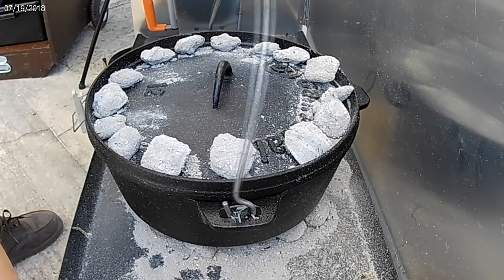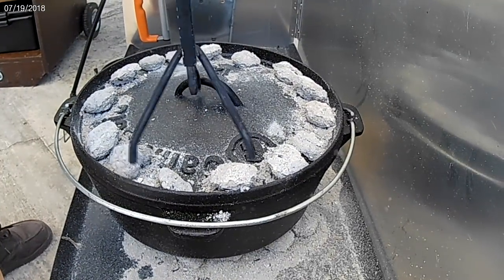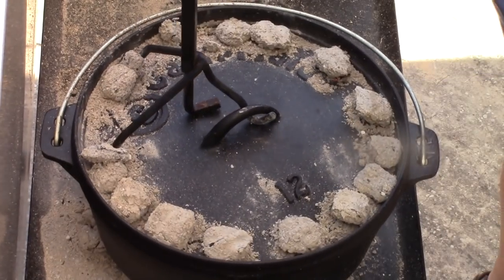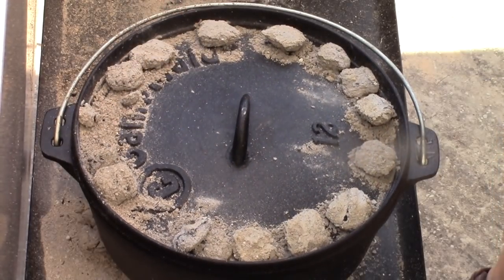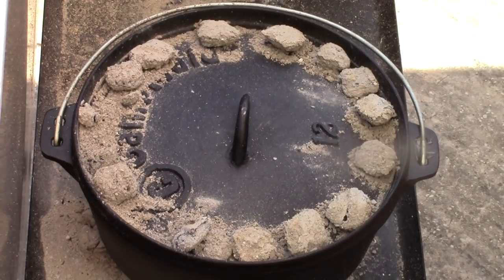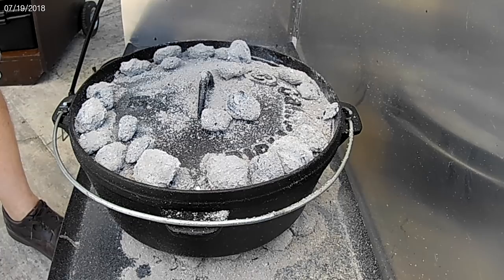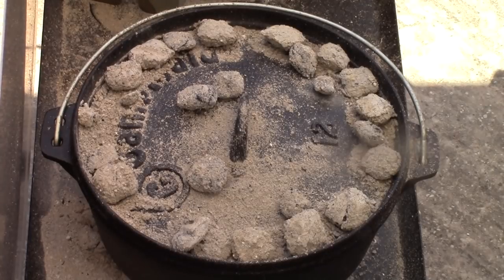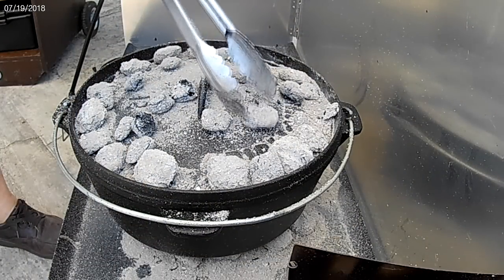It has been 15 minutes. So like always, pick it up, give it a quarter of a turn, then take the lid — without lifting it up. If you're looking, you're not cooking, so don't lift the lid up. Just like that. Another 15 minutes and we'll be ready to go. I'm going to drop these last few charcoals up on top just for the last few minutes, and the reason I'm doing this is just to maybe brown up that cheese a little bit on top.